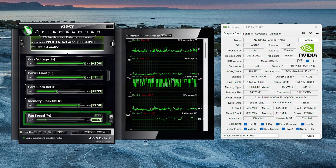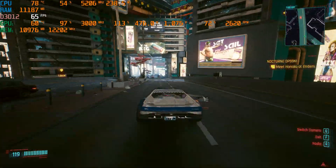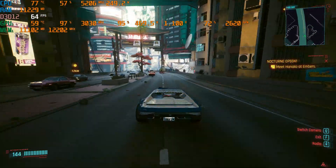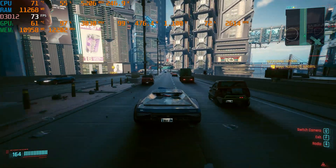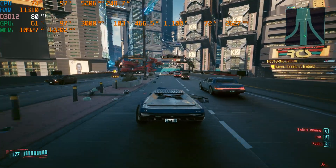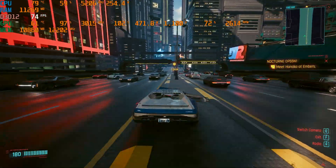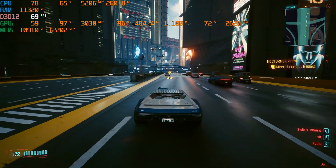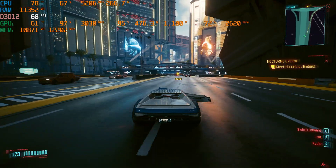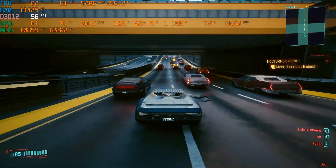I've immediately overclocked this RTX 4090: plus 135MHz on the core and plus 1700MHz on the memory, maxing out the voltage and power limits as well. The power limit is only at 111%, which only allows up to 500W versus the 600W of the FE and also the Gigabyte and Asus cards, so this is kind of lower than other higher-end RTX 4090s. But the clock speed attained is still quite good — it still hits over 3000MHz on the core, and the memory almost reaches 1.2 terabytes per second of bandwidth. This overclock is easily sustained by the cooler since power is barely increased, and with increased fan speed the temperature stays quite low.